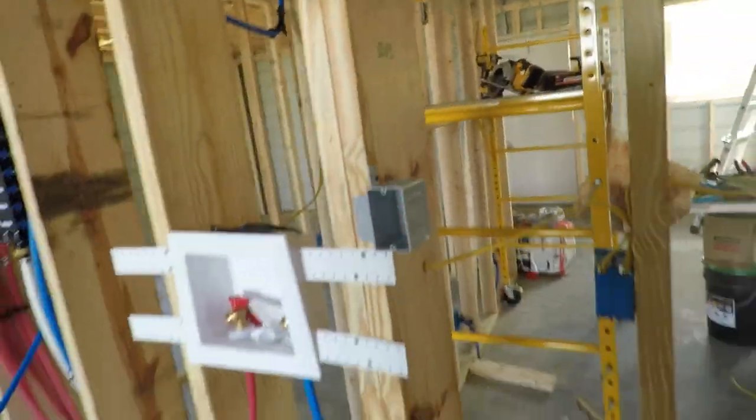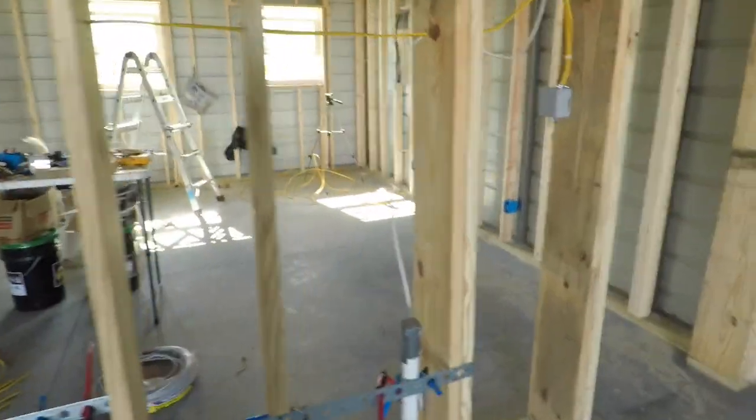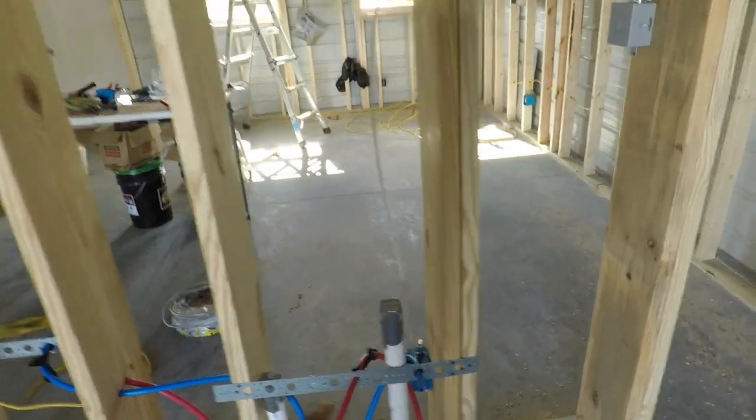This is going to be for the washer — that's 240 volts. That's the commode for the shop. That's a sink for the shop, and man, I still got to put this in here.